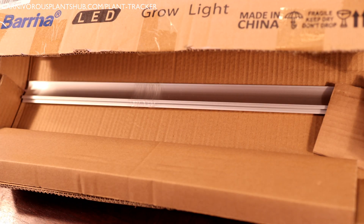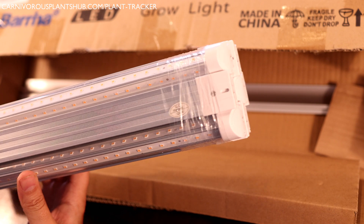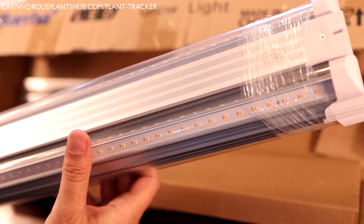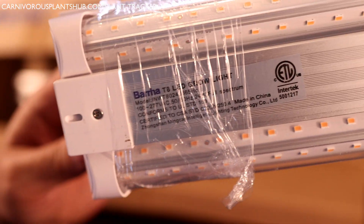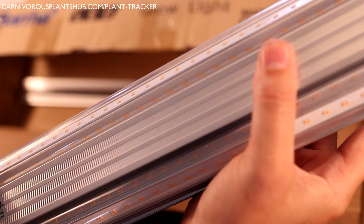I paid $69.99, but I just noticed on Amazon there's currently a $10 off coupon, so you can actually get six of these two-foot T8 LED lights for only about $60 — that's just $10 a light. This is probably a bit of a spoiler alert, but that's actually a pretty good deal for an effective carnivorous plant grow light. I have links in the description for the two-foot lights and the four-foot lights. The four-foot lights also come with six in the kit and are $99 with a $10 off coupon right now, so only $90 for six four-foot-long lights.